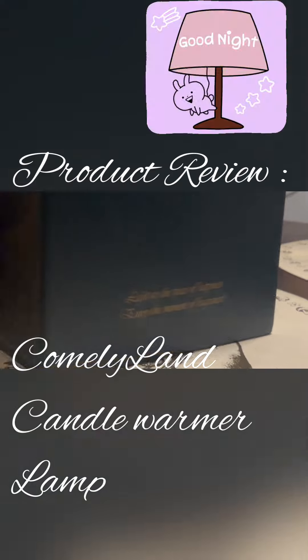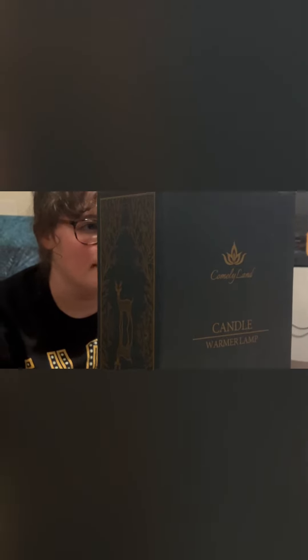Here's the box and you can see here — let me just give you a little snippet in the back. The Comely Land Candle Warmer Lamp will help you enjoy aroma candles without the risk of open flame or smoke, and twice longer aroma time by melting.